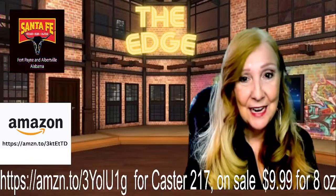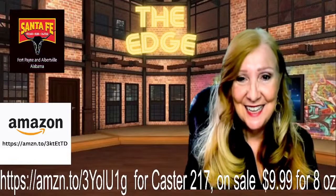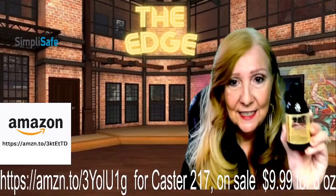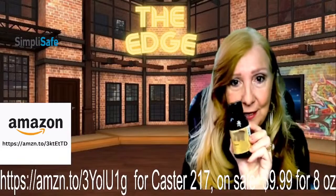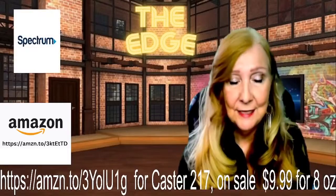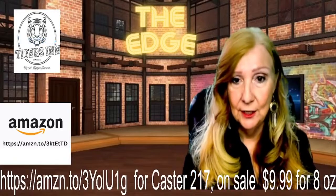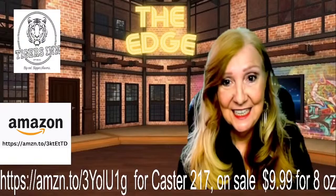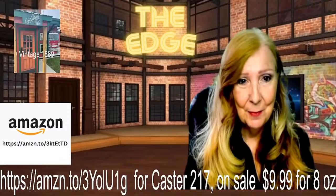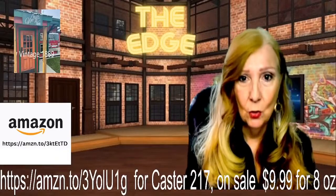We cover lots of great items that are all natural. You can actually save quite a bit of money, and that's what we're all about — helping you out with that budget. I've got a product for you. This is Castor Oil. It's called 217 Castor, and you can find it at Amazon.com. Follow that link and you'll get a special deal — it's an 8-ounce bottle for only $9.99. We're going to talk about Castor Oil and what it's good for.